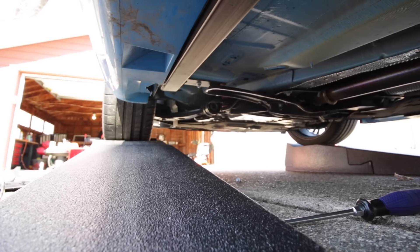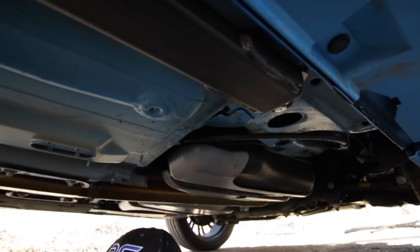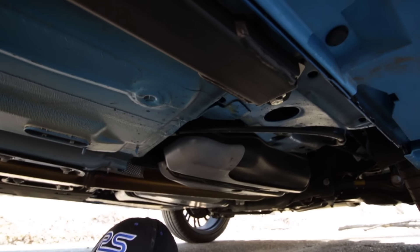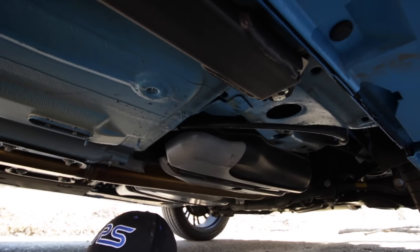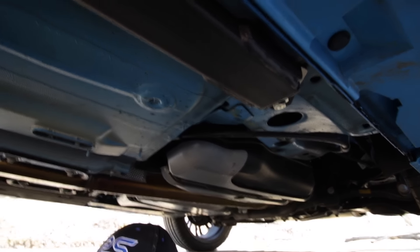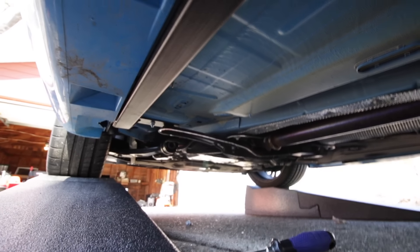Now that we have both front bolts secured — both 13-millimeter — and the rear secured, which is a 16-millimeter, I'm going to torque them down. Steeda did not provide any torque specifications, so I'm going to use the torque specification for the front cross rail, which is 40 foot-pounds.